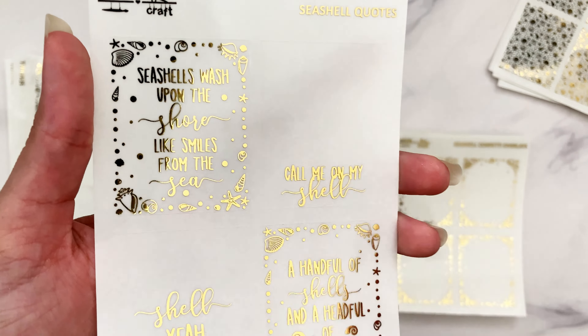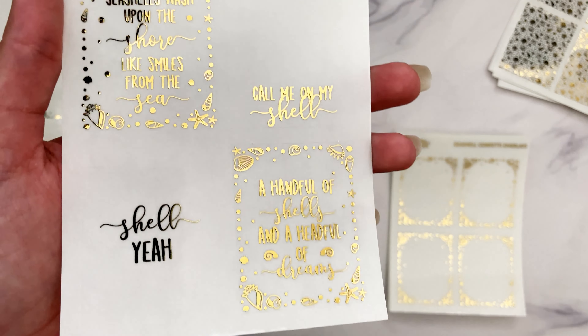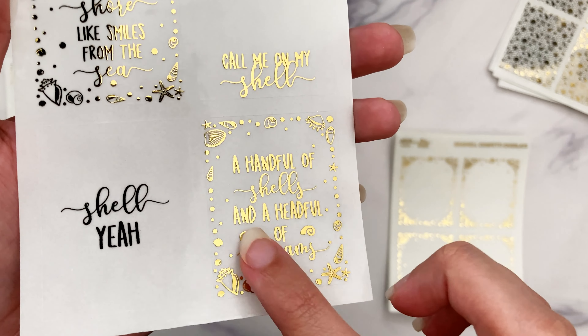We have some quotes: 'Seashells wash up on the shore like smiles from the sea,' 'Call me on my shell,' which I just think is hilarious, along with 'Shell yeah,' and then 'A handful of shells and a head full of dreams.'